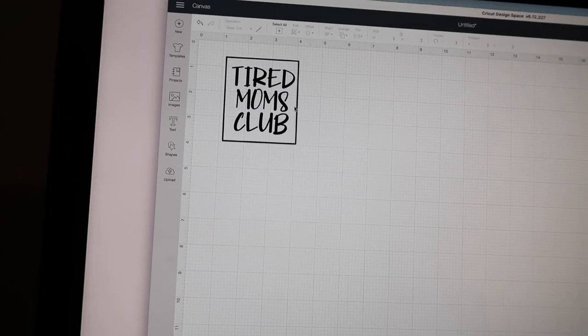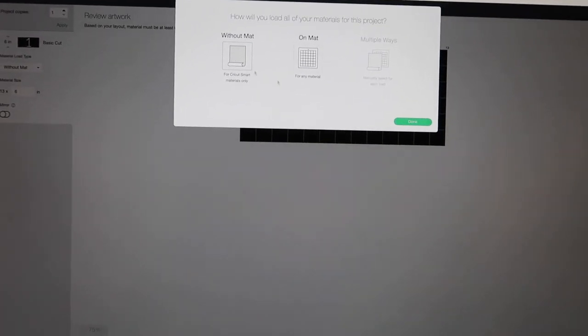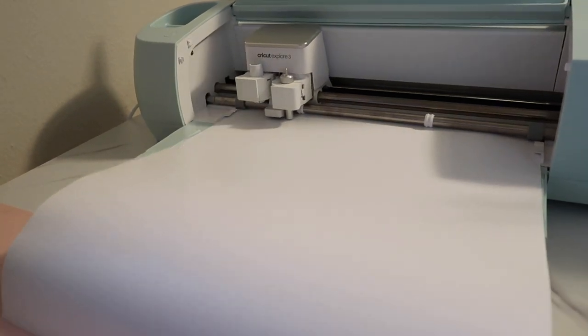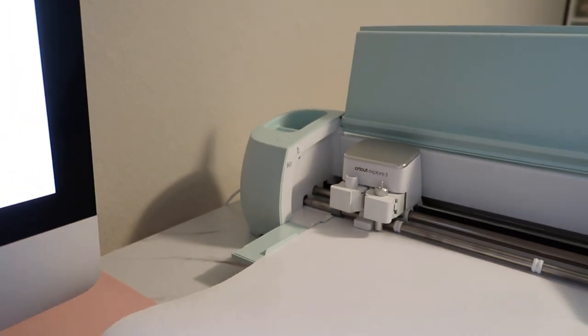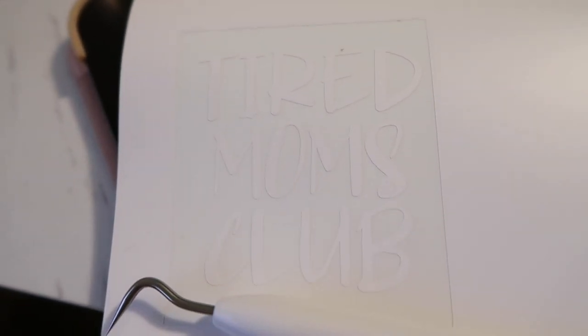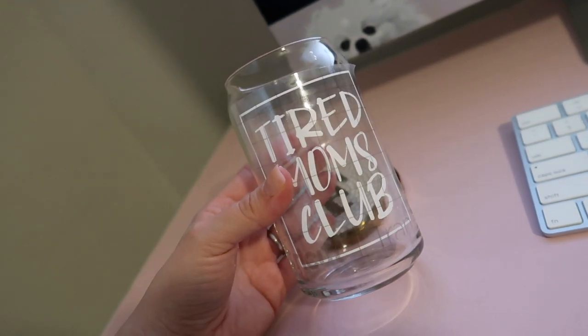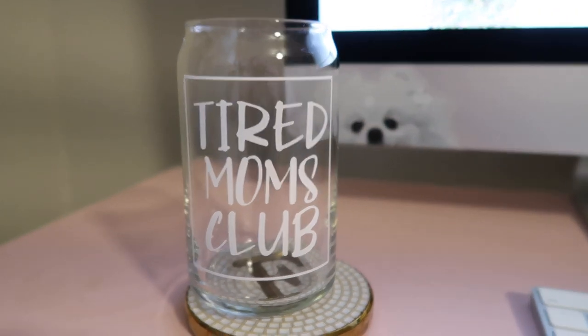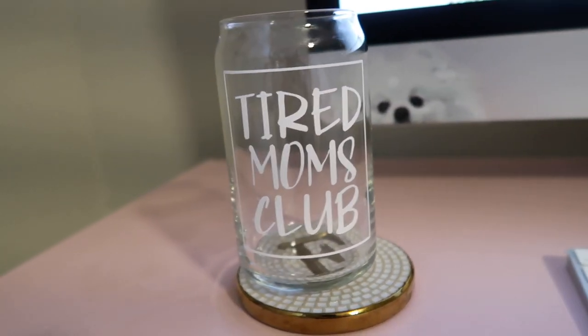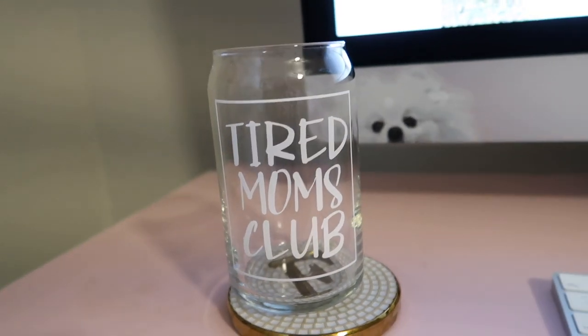I ended up changing the text to 'Tired Moms Club' — let's make it. Without a mat, because I have the smart materials, that literally took like five seconds. Then I unload it and use transfer paper to transfer it onto the cup. Using the weeding tool I remove all the parts I don't want transferred, put the transfer tape on the cup — I get these cups from Crate and Barrel — and here it is! It literally took maybe four minutes from start to finish.